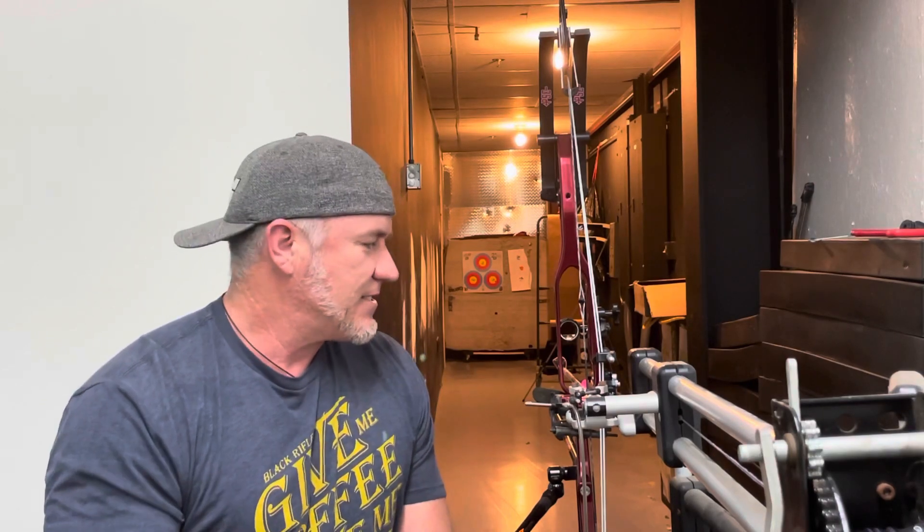What's happening kids? Just wanted to make a quick video here as I start the process. This is not my bow, by the way — this is Gaius Carter's, so I appreciate him leaving it here.